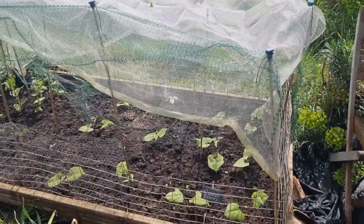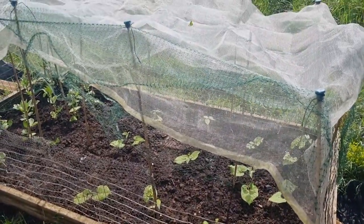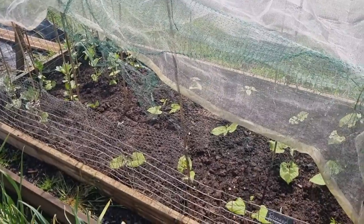So this is the broad beans and runner beans. We planted those about a week ago, so they're coming good.